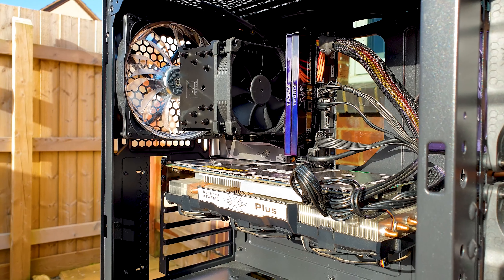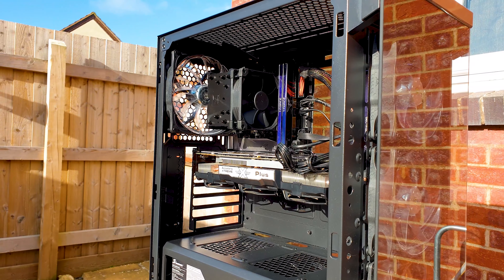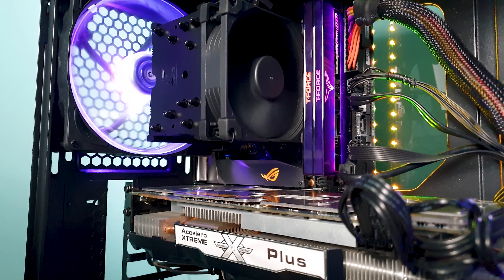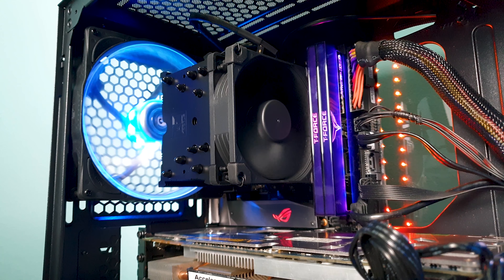The Noctua U9S has replaced the U9B series due to its improved asymmetrical design that allows for maximum RAM, case, and PCIe compatibility, especially with ITX boards. For a long time it was the standard for premium single tower 92mm coolers.